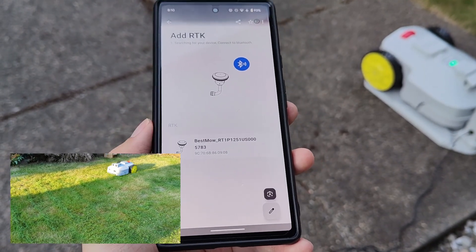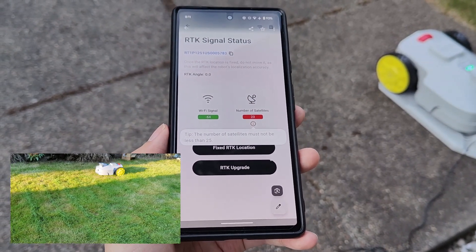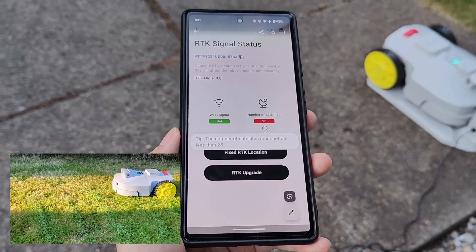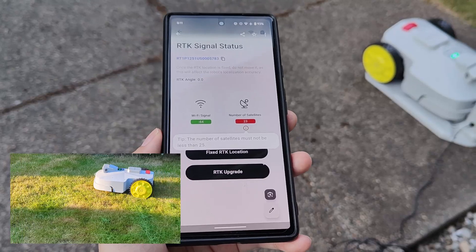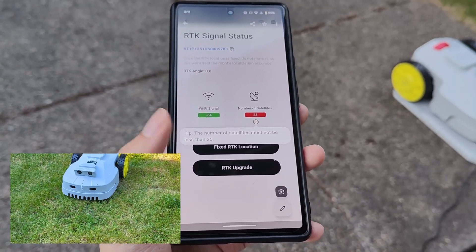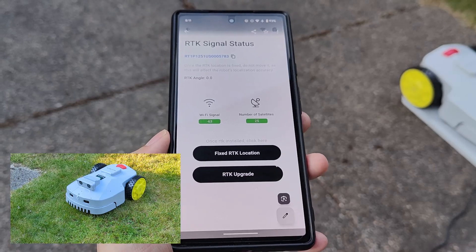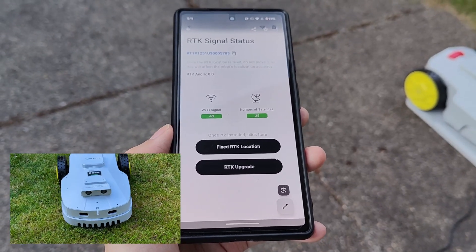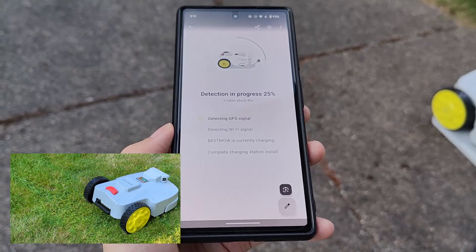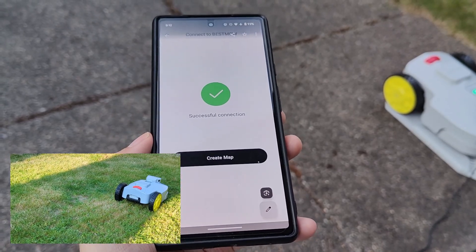Opening up the companion app, there are tutorials and installation guides as well as video walkthroughs for reference. You simply turn on Bluetooth to connect to the lawn mower and the GPS antenna, then bind both to your Wi-Fi network, allowing you to control it from anywhere in the world using just the phone app. There are also a couple of firmware updates that get installed when you first take it out of the box. In my case it took around 10 minutes to finish downloading software updates to the antenna, the robotic lawn mower, and even the charging station — all three had updates. After it's done, it worked as expected.